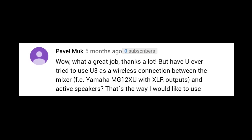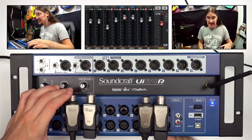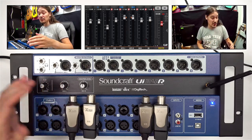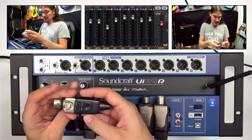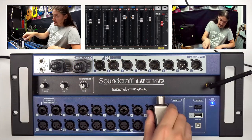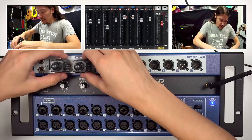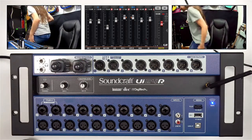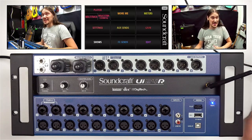Have you ever tried using U3 as a wireless connection between the mixer and active speakers? Let's do it right now. I have two active speakers. I will use the standard version U3, not U3C, because I'm not ready to destroy this mixer — I still need it. Let's plug everything in: transmitter into speaker one, receiver into speaker two, and turn everything on. Green LED on both — there is connection. Let's try to send some sound to the speakers.